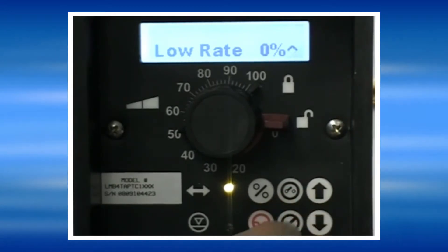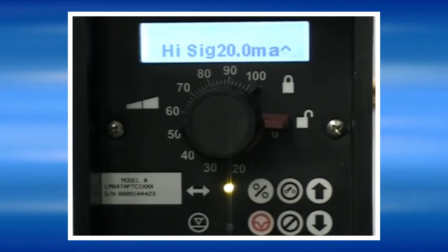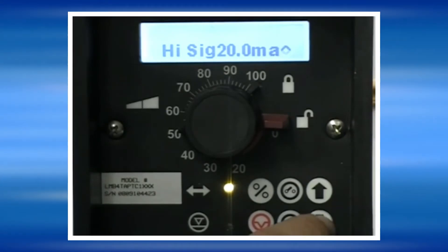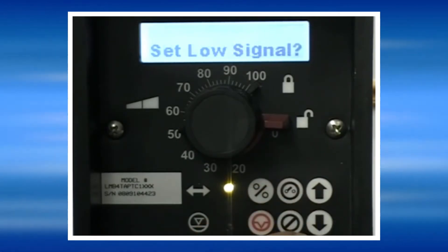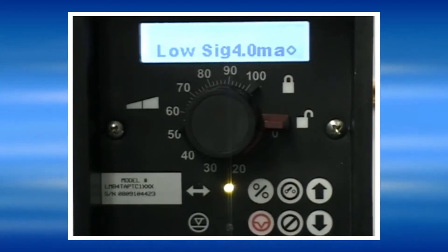Set the low rate setting and the pump will now prompt us to set the high signal setting. This is the milliamp signal that the pump will run at the high rate for, which can be changed using the up and down arrow keys. To set the low signal setting, you are setting the milliamp signal that will cause the pump to run at the low rate setting.